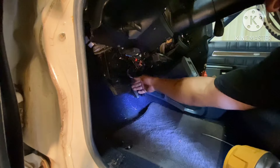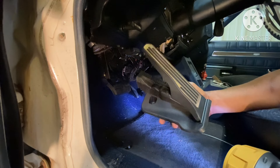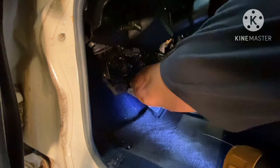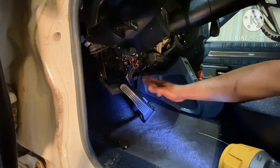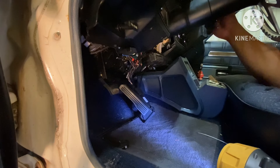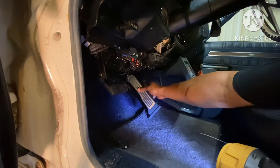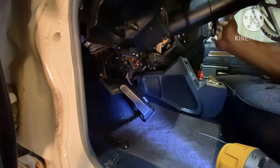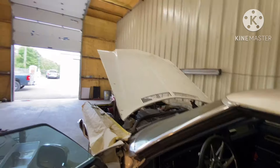The pedal is unplugged. Now I'm gonna take our floor-mounted Camaro pedal — this is a Camaro pedal for a 2018 or so — and I'm gonna plug that in. Now I'm gonna start the car up. It's gonna get loud but watch my hand when I press the pedal — we've got throttle response.